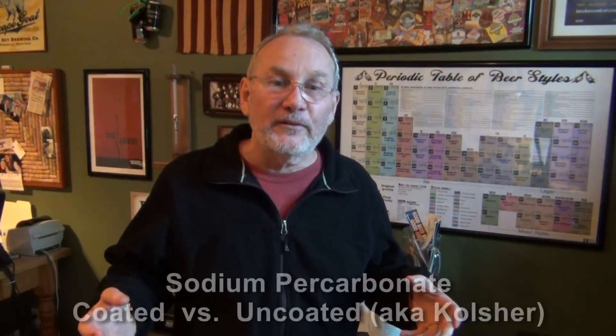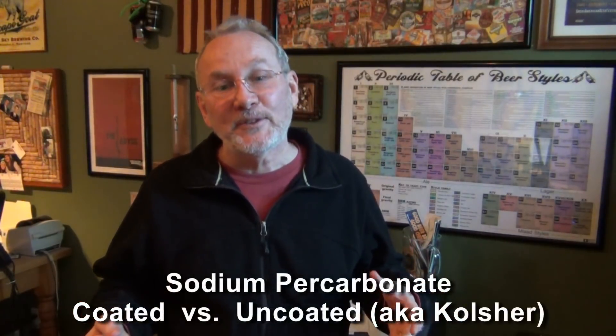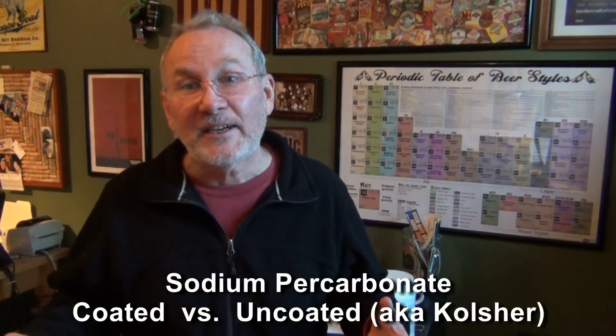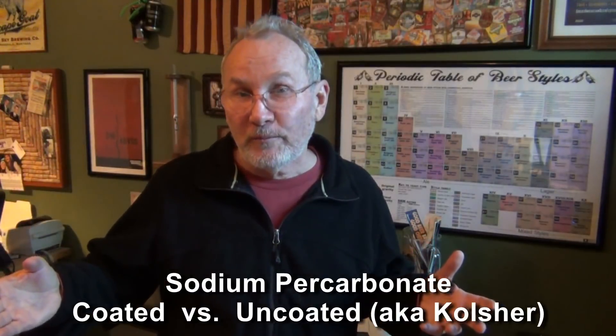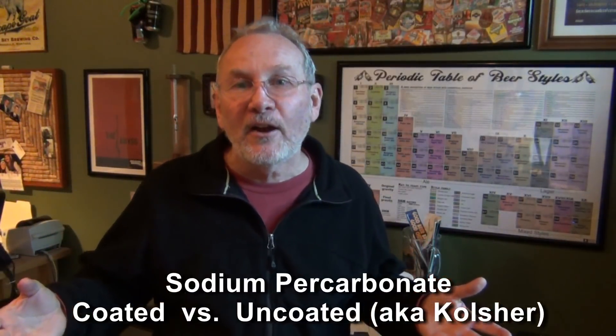There are two versions of sodium percarbonate being sold. Some refer to themselves as coated percarbonate and others as uncoated percarbonate. There is also a third you'll hear about — kosher percarbonate, which basically means uncoated. Coated granules are slower to react with other chemicals in blended products, which preserves the H2O2, extending the shelf life and protecting the bleaching agents. Another benefit of coated percarbonate granules is they are spherical, pour more easily, and don't pack into clumps.